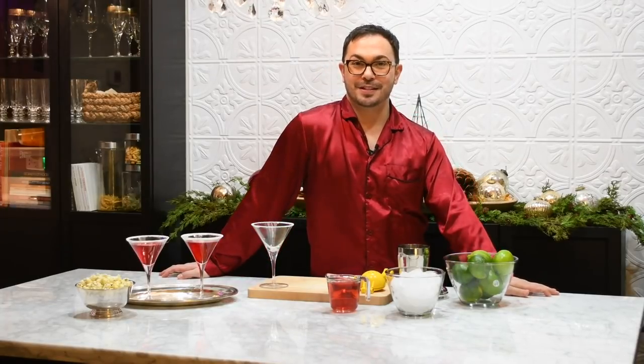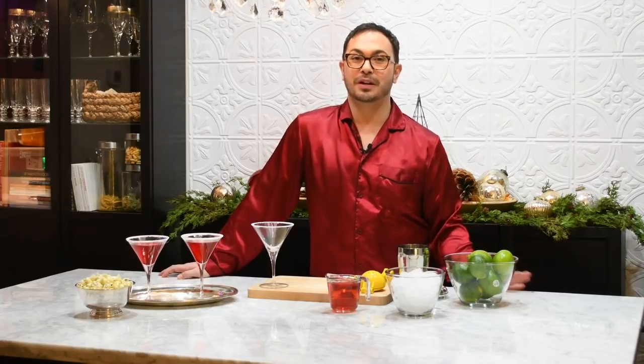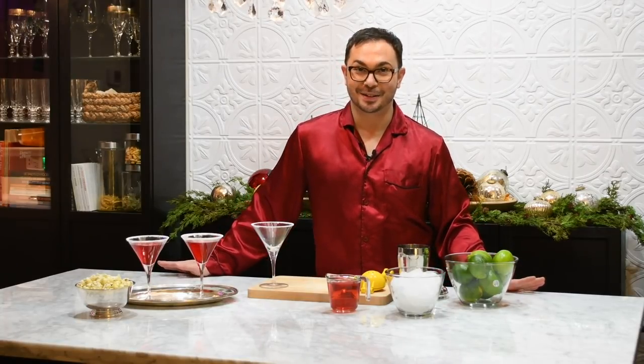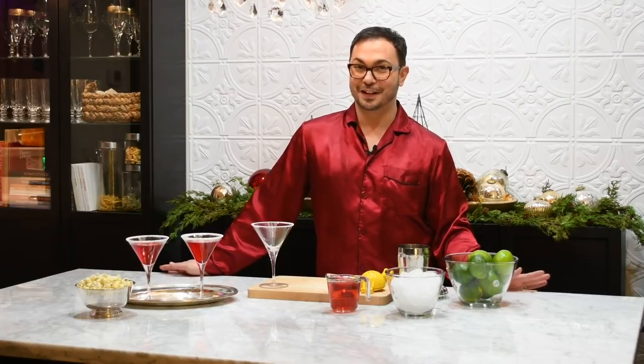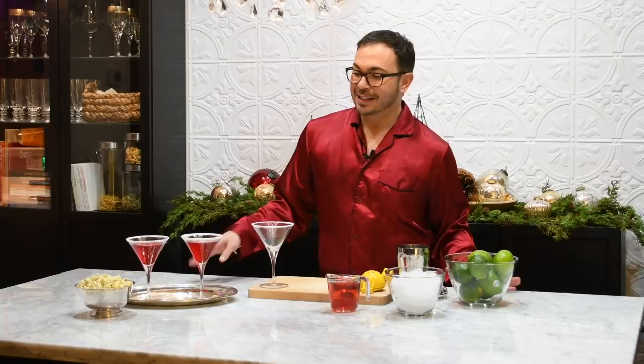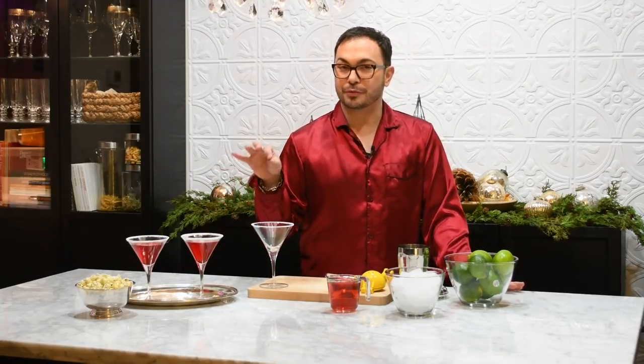Hey everyone, I'm Mark Sievers and today it's all about holiday entertaining with one of my favorite cocktails, the Fluffy Henderson, which is inspired by a good friend of mine, Pam. It is actually a cosmopolitan classic cocktail with a little powdered sugar rim.